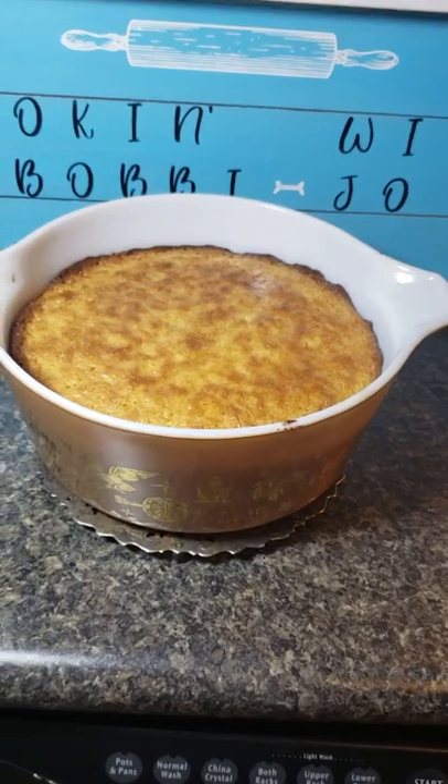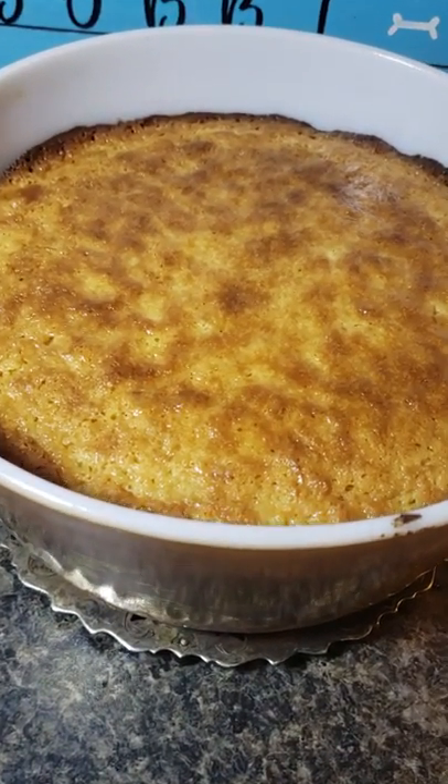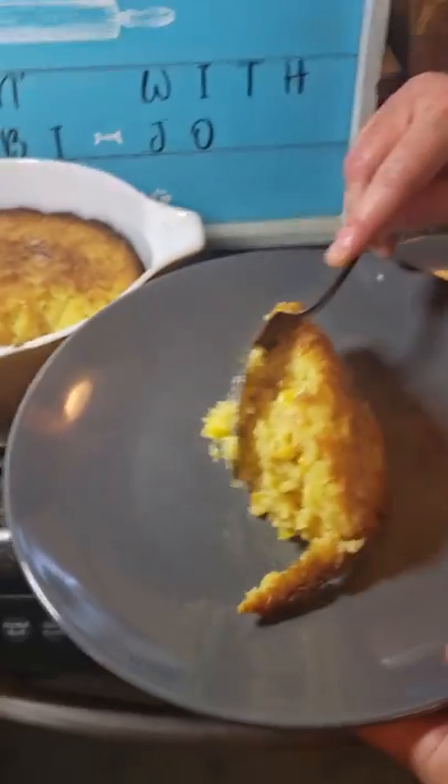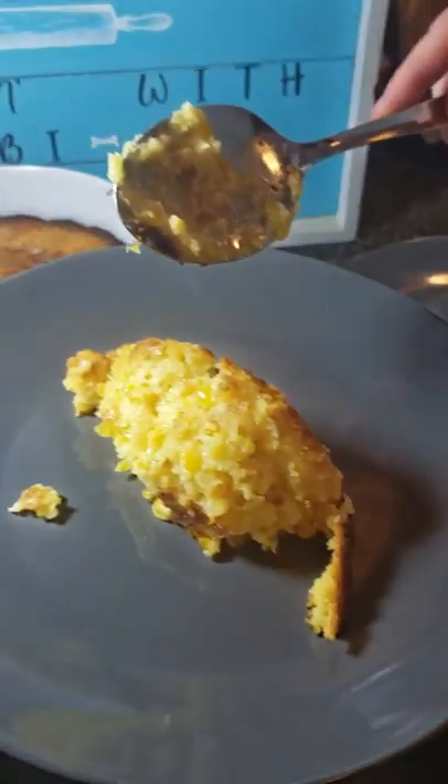Remove from the oven and enjoy warm. That's all there is to it. Stay tuned later today as I will be posting shrimp and sausage cornbread dressing — you don't want to miss it. Have a blessed day.